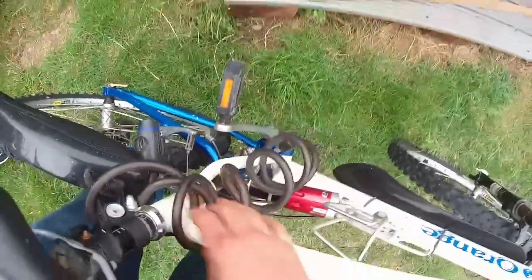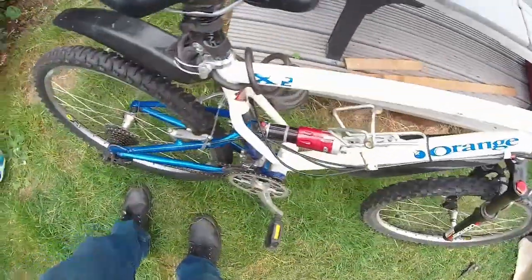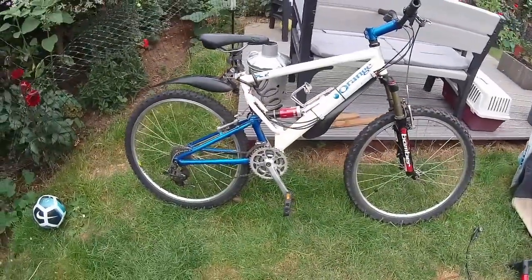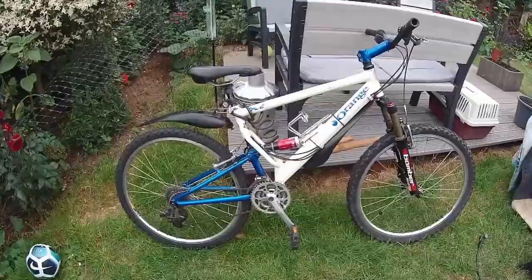That concludes the video on this thing — plastic pedals and all. Orange X2 from 1997.